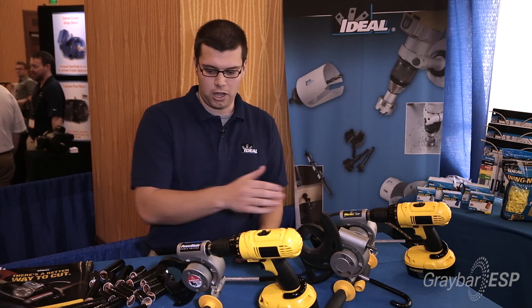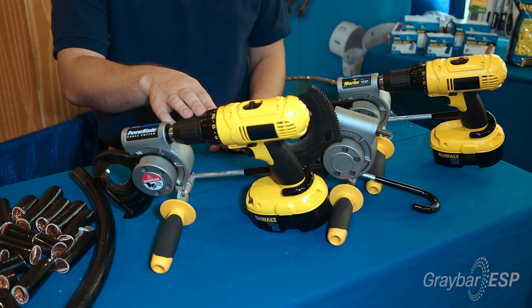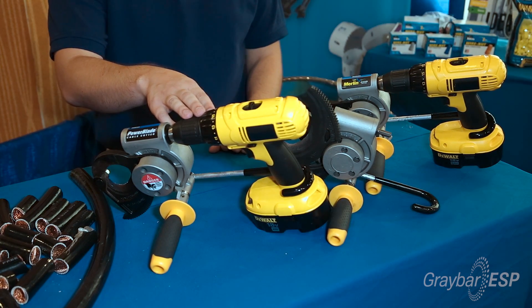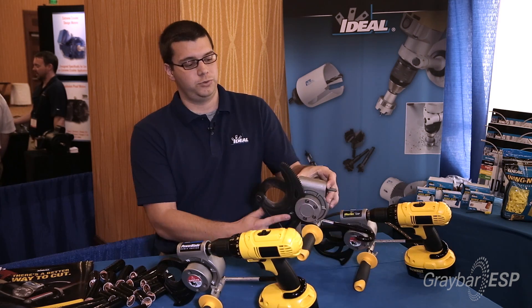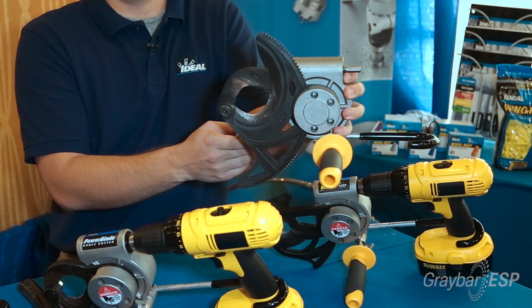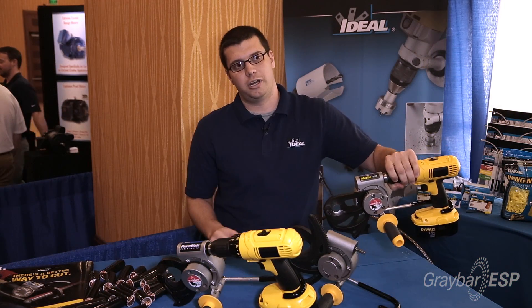We have three styles, all coming with hardened steel blades. We have the PowerBlade 750, which will cut up to 750 MCM copper and 1000 MCM aluminum. The Big Kahuna, which will cut up to 1250 MCM copper and aluminum. And then we have the Merlin ACSR Cable Cutter, which will cut up to 3/4 inch ACSR cable.